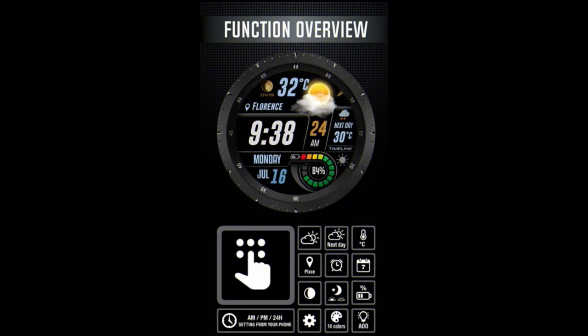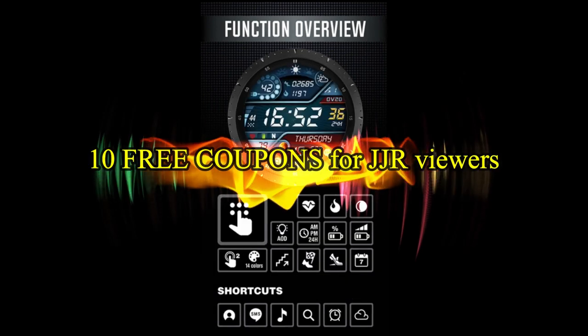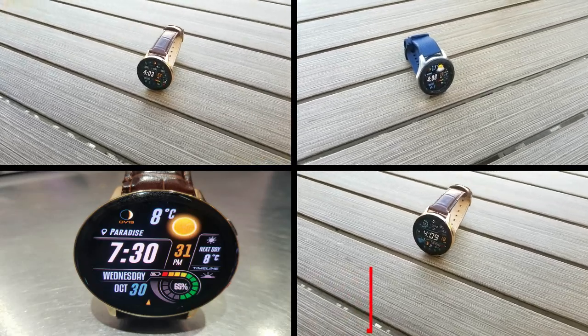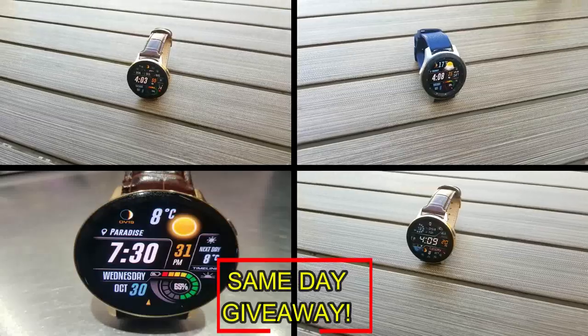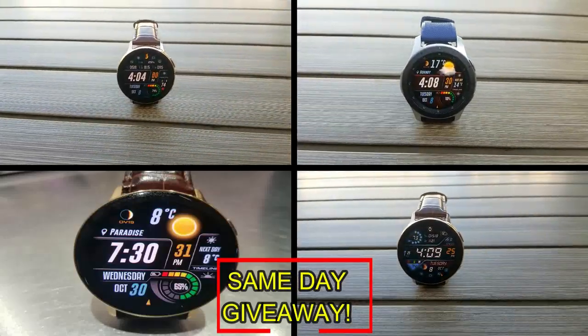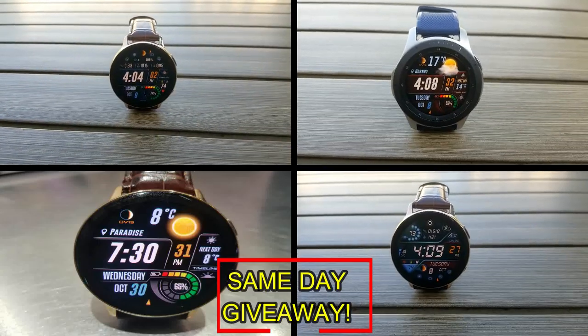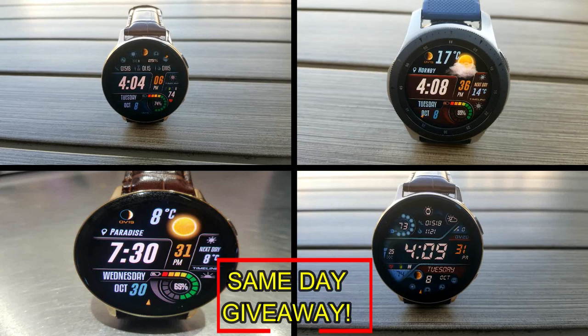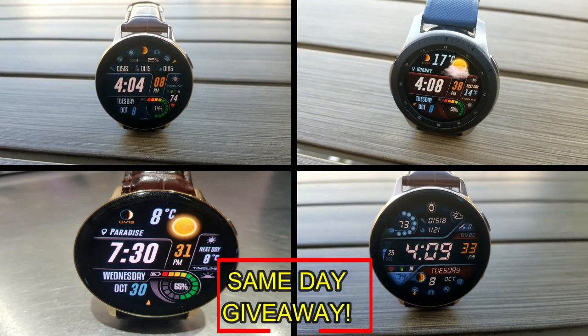If you want more information on the watch faces I reviewed today, simply do a search in the Galaxy App Store under the name of the face. The full details including the direct link are included right in the video description. I'm also going to be giving away free coupons to random and lucky viewers that comment below — I'll leave a reply under the winner's comments to let them know how they can get a coupon. As always, good luck to everyone, enjoy the rest of your day, and I'll catch you guys in the next episode.